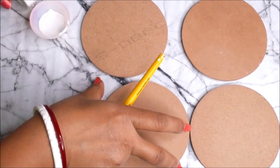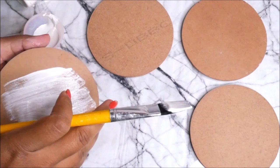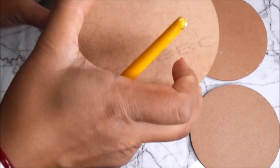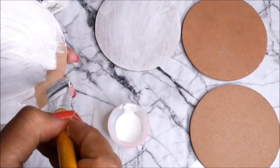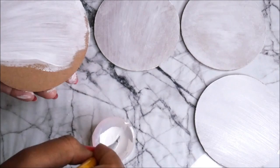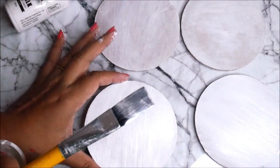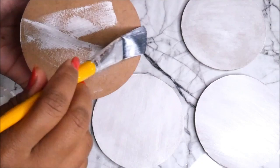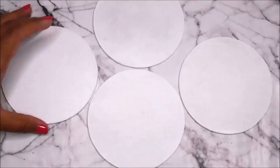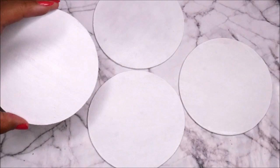Now let's start the tutorial. Pour a little bit of chalk paint in a container or palette and then one by one start priming your base using a flat hair brush. As this chalk paint is quite thick, it can also be used as a primer. Let this side get dry completely, then prime the other side of the coasters in the same way.